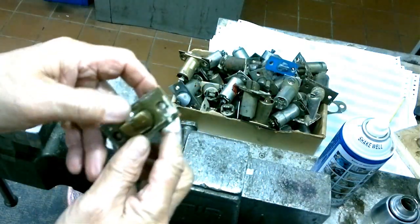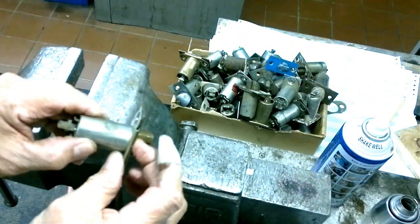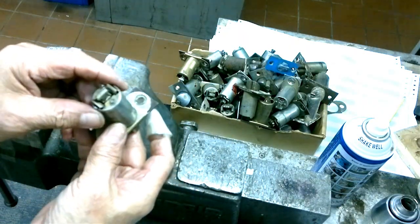Thanks for watching, and the next video will be on the Yale latch bolt. All right.